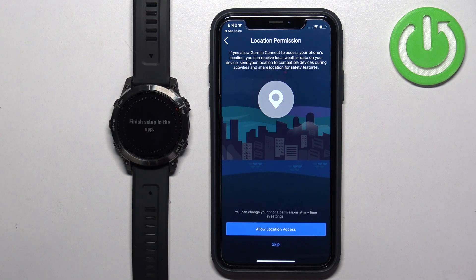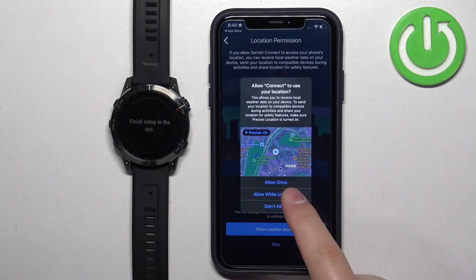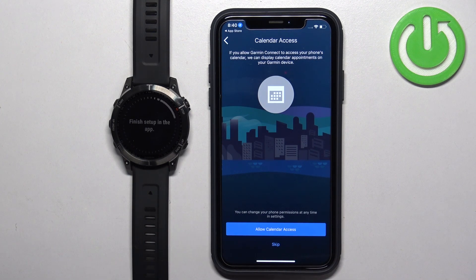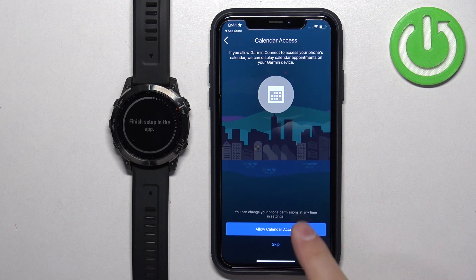Next we have the location permission. This is required if you want to track your routes on the map — for example if you're running or cycling and want to see your progress on the map. Allow it if you need it, or deny it and tap Skip if you don't. Then we have the calendar access, which you need if you want to see calendar events on your watch. I'm going to tap on Allow.